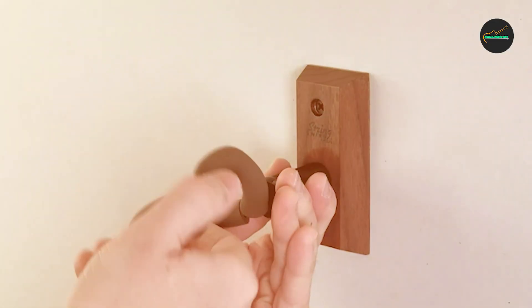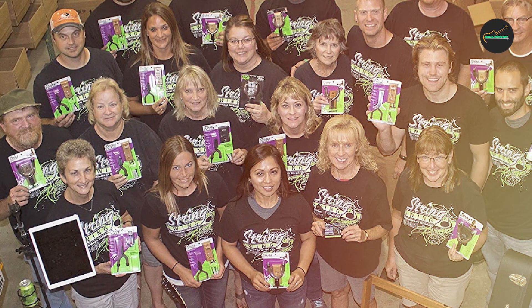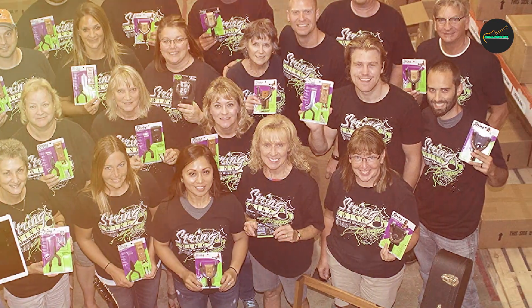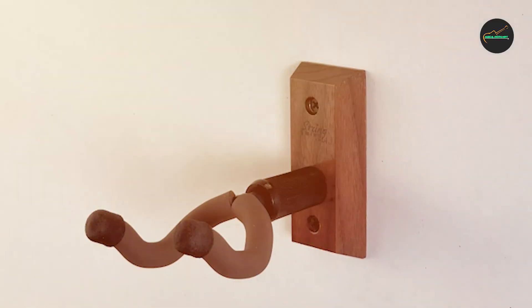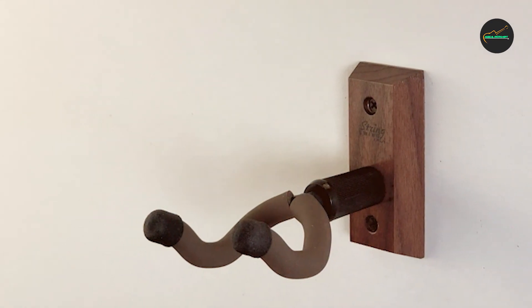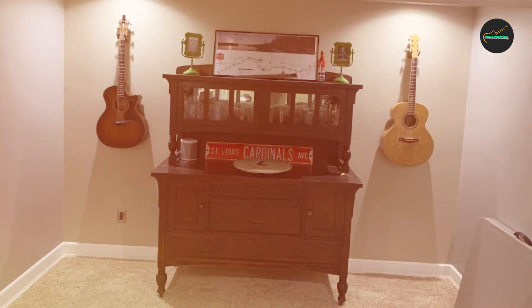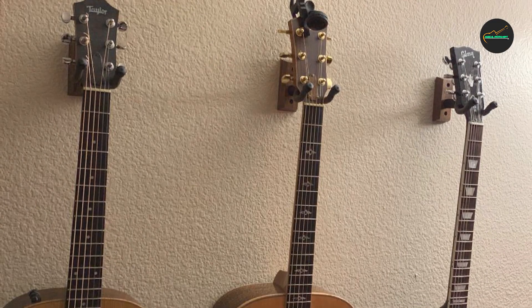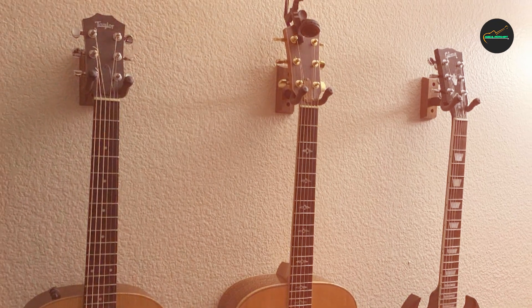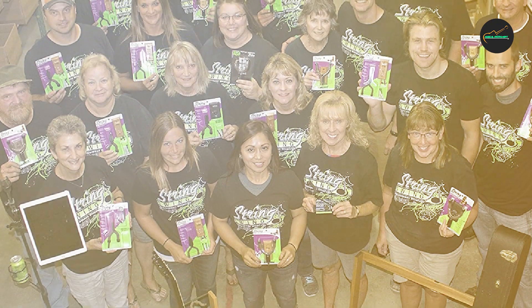Another advantage of this hanger is its space-saving nature. By mounting your guitar on the wall, you free up valuable floor space, creating a clutter-free environment. Additionally, having your guitar easily accessible on the wall encourages more frequent playing and practice sessions. In terms of aesthetics, the Seacombe KBW boasts a sleek and elegant design. The black wall finish adds a touch of sophistication to any room while showcasing your guitar as a piece of art. Whether you hang it in your living room, studio, or music room, this hanger enhances the overall visual appeal of your space.